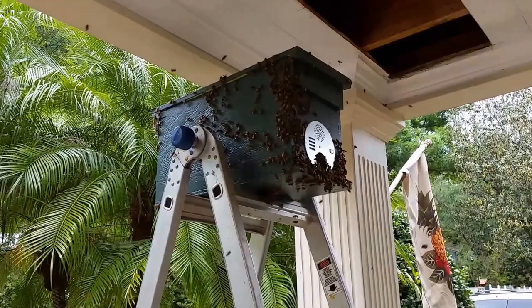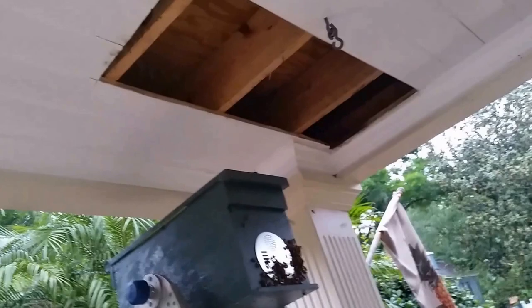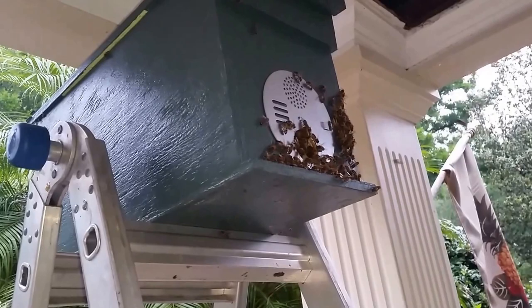I'm here in the evening, about an hour before dark, to pick them up. I'm going to look in the cutout area and make sure there are no bees hanging out, and if there are, I'm going to smoke them out and Honeybee Gone them. Then as nightfall comes, I'll coax these girls that are hanging out on the entrance in with smoke and be on my way. We have the bees settling in for the night.